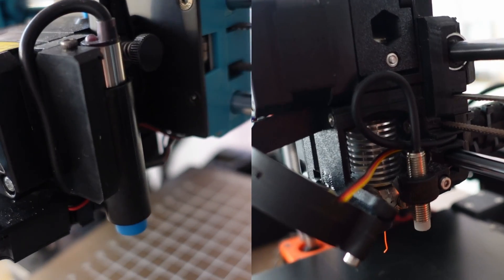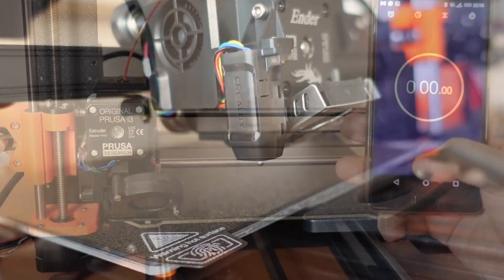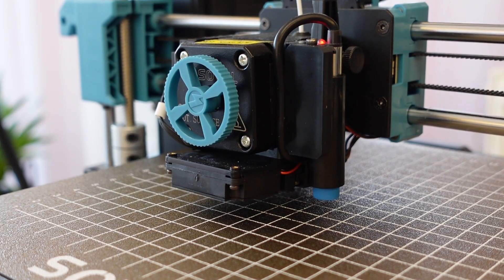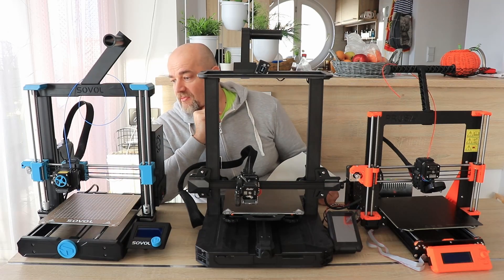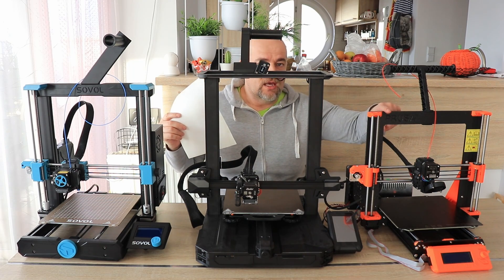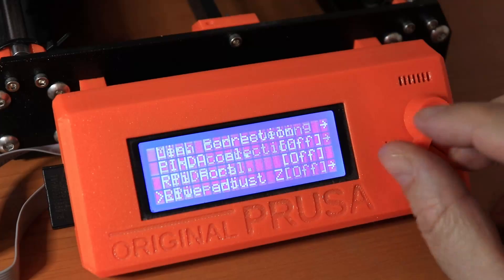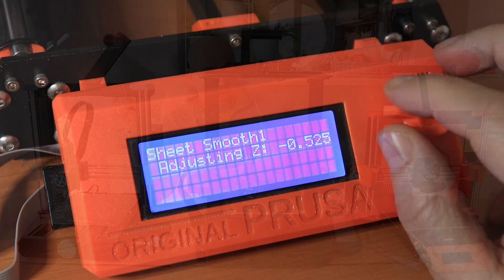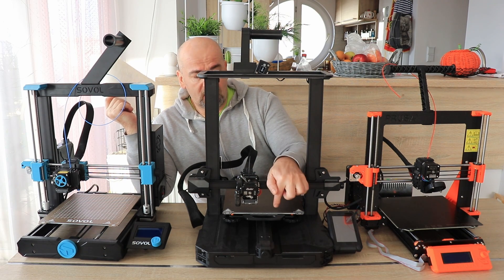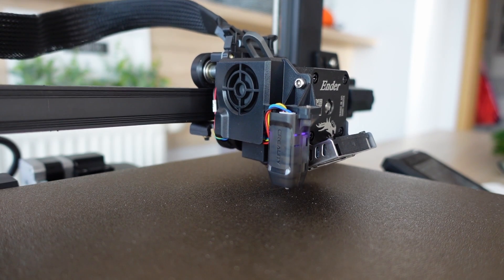For auto bed leveling: the Sovol and Prusa use an inductive sensor, while the Ender 3 S1 Pro uses the CR Touch. The inductive sensors are faster, though I got comments that with the SV06 it depends a lot on temperature — but I didn't notice any bigger problem. With inductive sensors you always have to calibrate when you change the print sheet; for Prusa I have four or five different sheets and always have to set the live Z offset. The CR Touch is a little bit slower and not as accurate, but it always measures the top of the surface, so you could place glass or anything and it will always touch the top surface as the trigger.